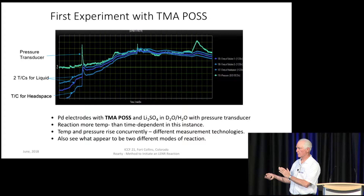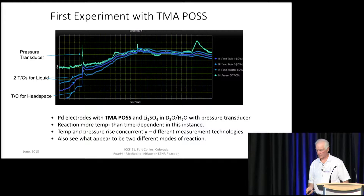I believe what's happening is that's evidence of a phase change — some of the water is being converted to steam. What's interesting is this reaction may be more temperature-dependent than time-dependent, because it occurs pretty much as soon as we get into the area of interest. I can't say that happens all the time, because it doesn't. It has happened more than once, but it does not always happen. The significance of the temperature and pressure transducer responding concurrently is that they are different measurement technologies. We also see what appear to be two different modes: this steep pulse, and then a sawtooth kind of ramp — different signatures.